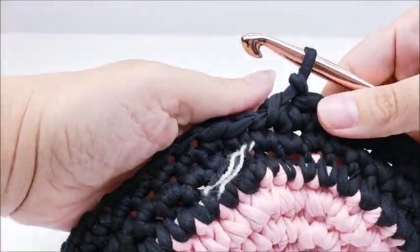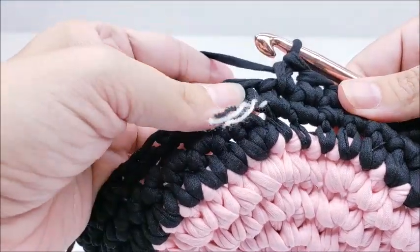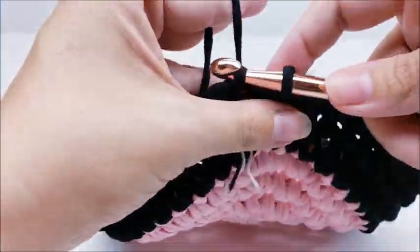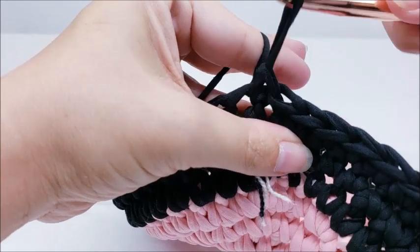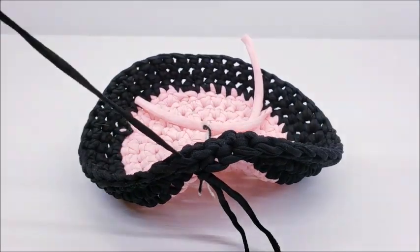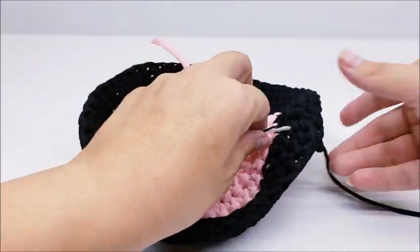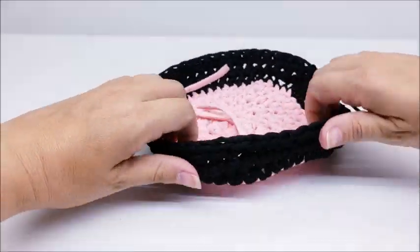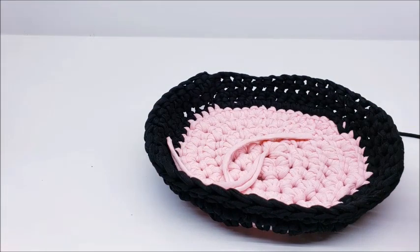At the end of round eight I'm just going to change colors again by slip stitching into the next stitch and the one after that, then tying that yarn off. If you want to make this all one solid color you can do that too. It's all right if it looks a little lopsided — after you do more rows it'll start to stand up like it's supposed to.